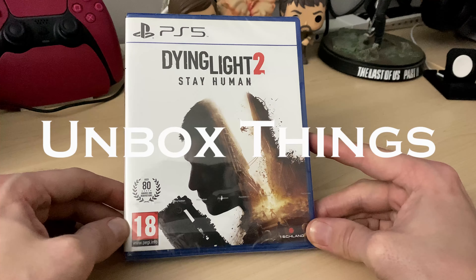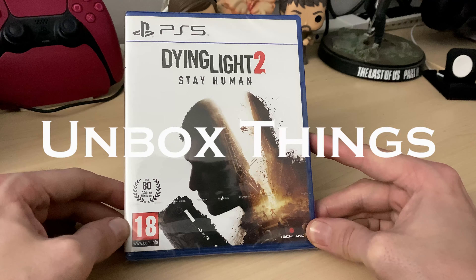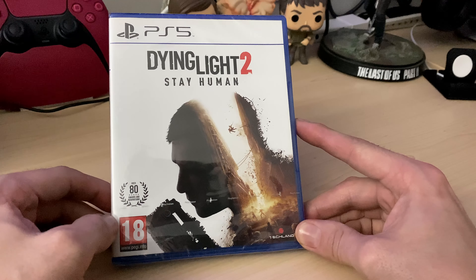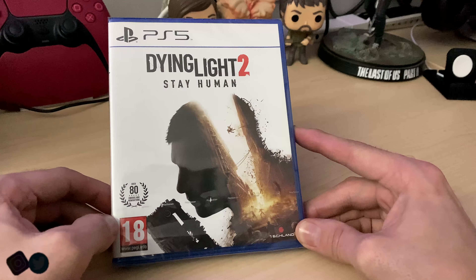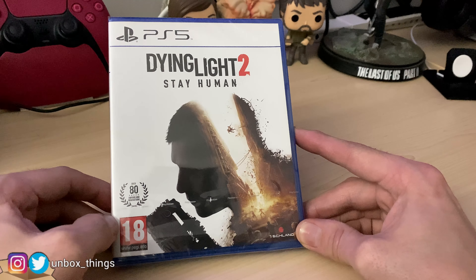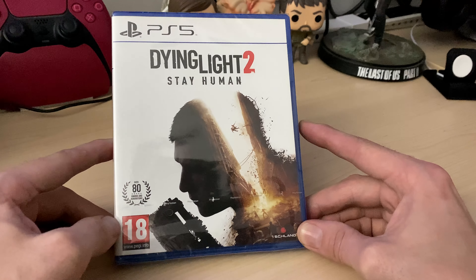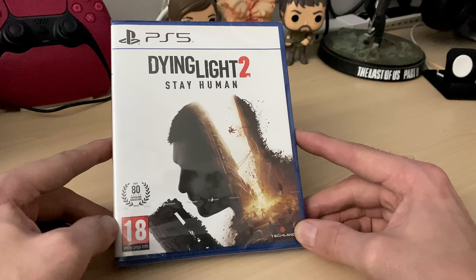Welcome back ladies and gentlemen, welcome back to another unboxing on Unbox Things. Today we've got Dying Light 2 Stay Human on the PlayStation 5. I've been watching some gameplay of this and it is superb — decided to pick it up on launch date. Let's go and unbox it and see what we get inside.